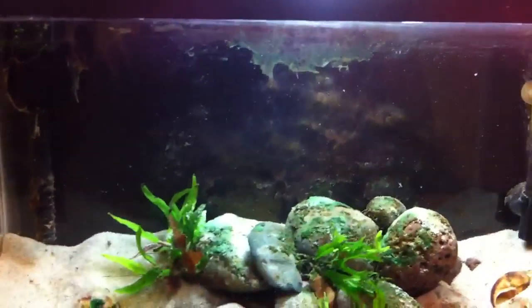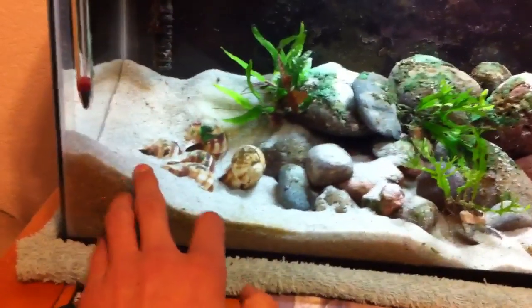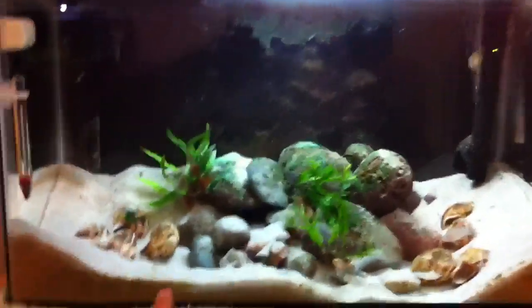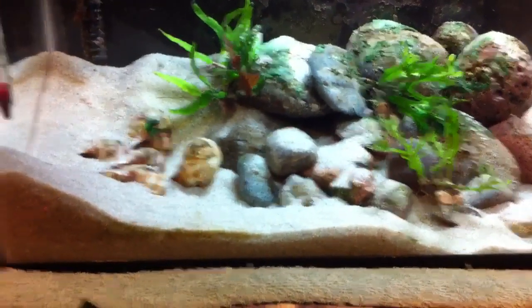Now the tank's all got debris and stuff because I messed with the filter — I don't do that too often. Also, the female had a bunch of sand like up to here, and I kind of wanted to see the tank more so I knocked it down, and it seems like she's already gone back to digging.